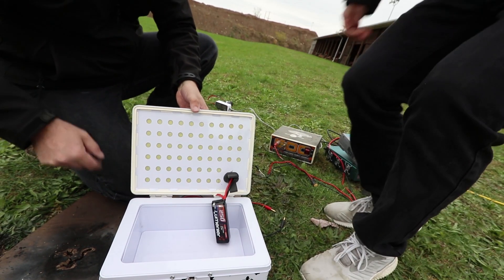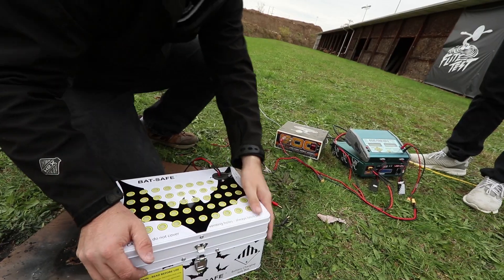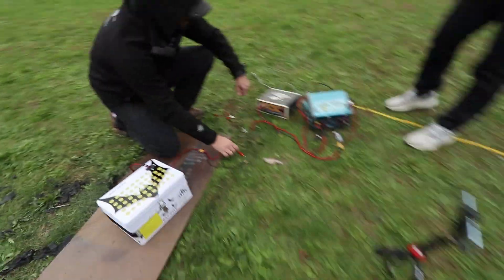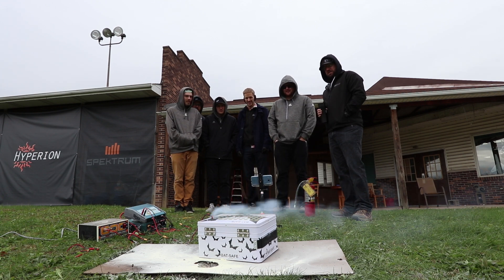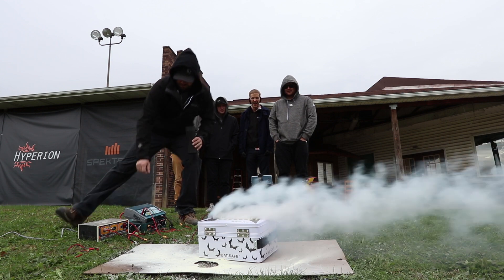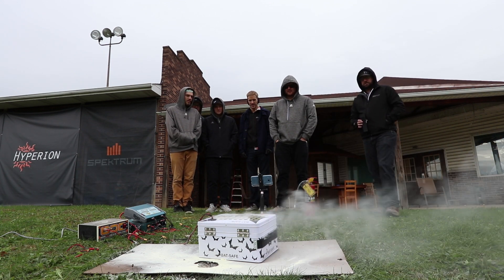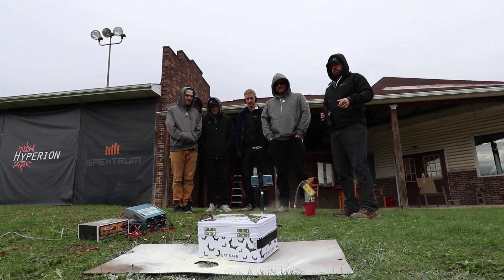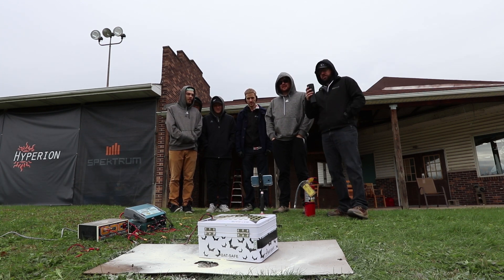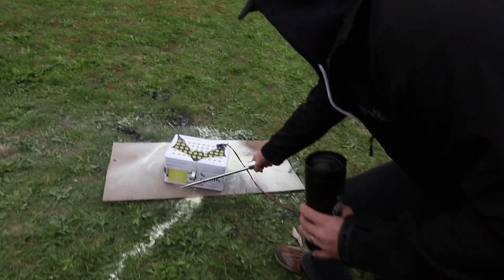There we go! Alright, so now the battery is inside the bat safe — that's exactly what that's for. Our connector for the charger is contained. Put the battery in, shut the door. We'll set it here, crank it to 11, set you guys up for success. There it goes — oh gosh, you can hear it. Wow, that was amazing. Charger died. That was actually a lot less smoke.